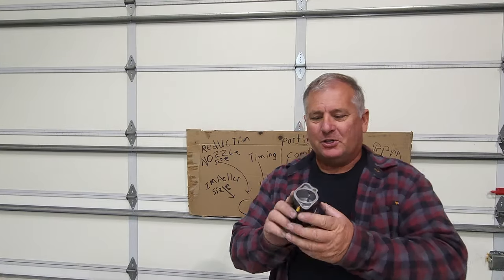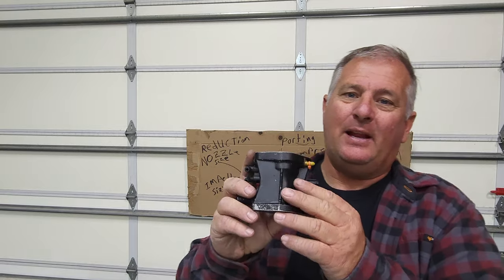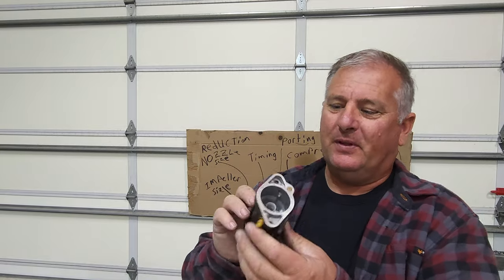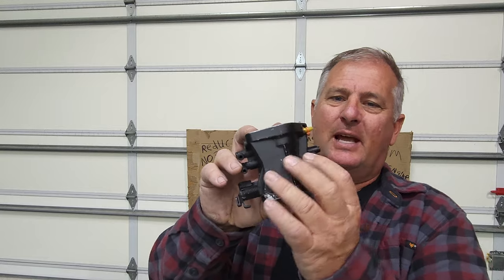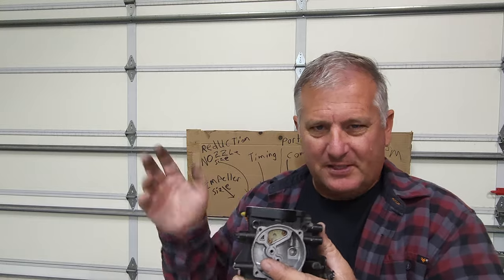The first thing we're going to do is show you guys the Kion 28 carburetor. They call it a Kion 28 because the venturi is 28 millimeters. Notice how it only has one side — this side is smooth over here. There's no fuel pump; it's an externally fuel-pumped carburetor. I already have the fuel plate off — we'll show you that in a little bit. They're the same on all the Kions.